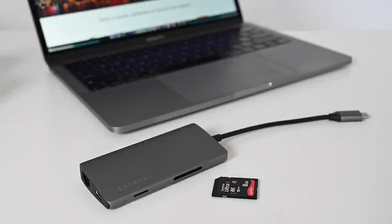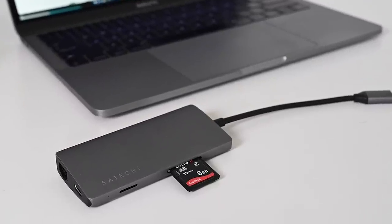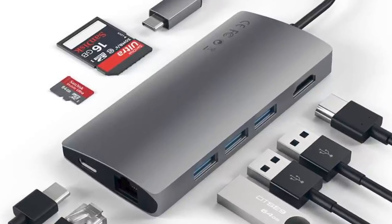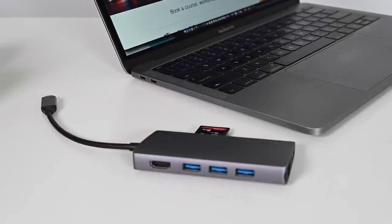My preferred way of transferring and saving images is to use a card reader. If I'm on the go I use this Satechi adapter which has an SD card slot as well as USB and USB-C ports. I'll put a link in the description below. I often travel with my laptop so this for me is the ideal solution.